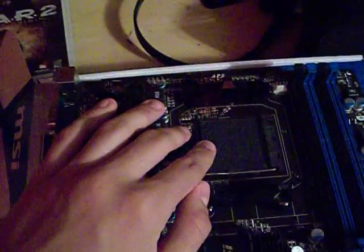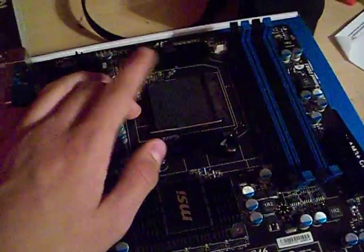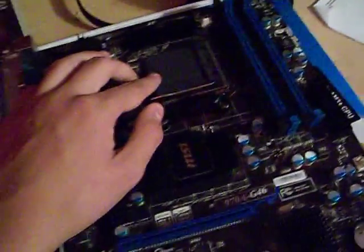As you can see, we have the AM3 Plus socket which uses the FX line of processors, as well as the AM3 Plus which supports up to 140W CPUs.